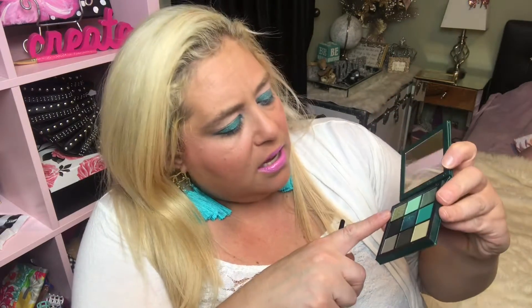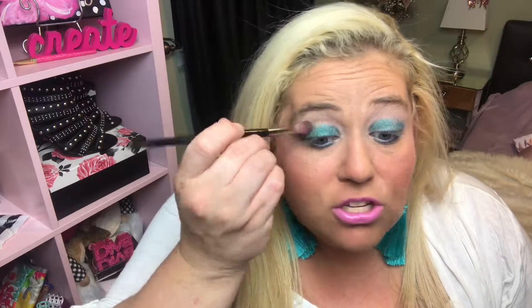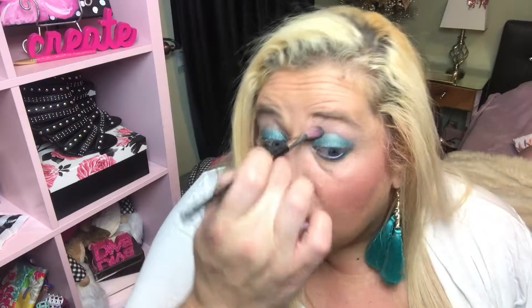Next, grab a blending brush — I have a nice one from Sephora. There's a yellowy, minty kind of color in this palette and we're just going to take it in between the peach and the teal to diffuse that line. This one has a little bit of glitter chunks to it, so it's leaving a little trail of glitter.